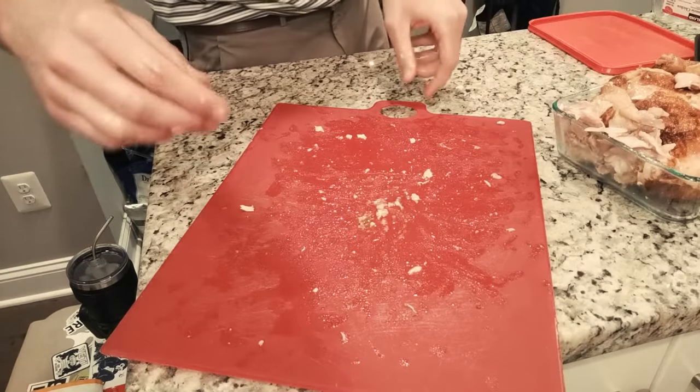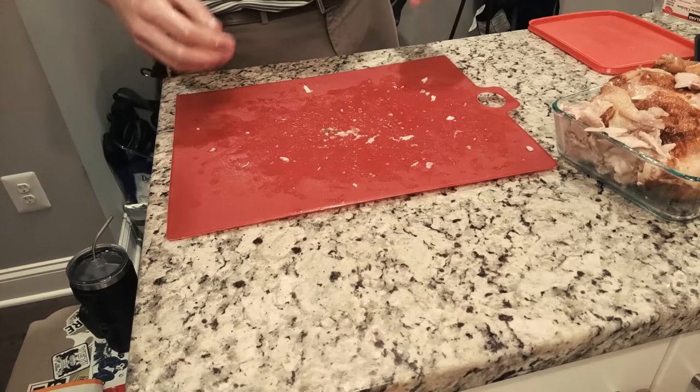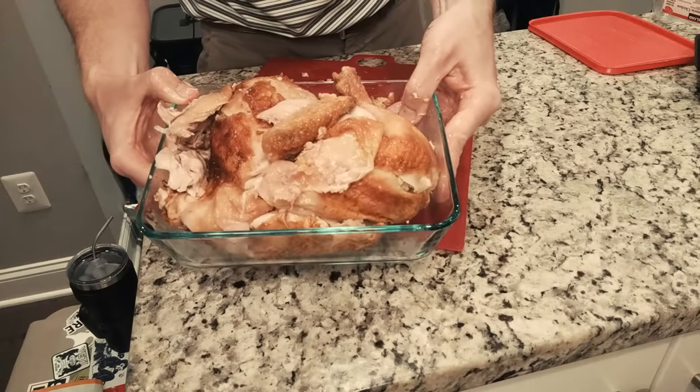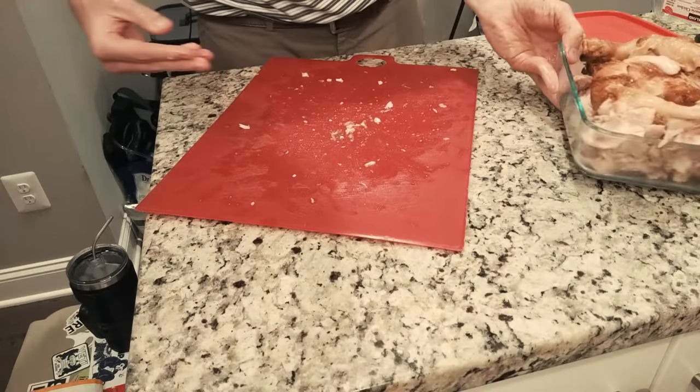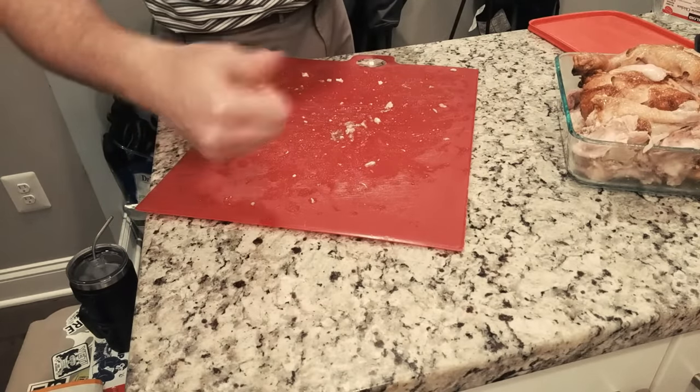I see some savage hacking into these chickens and they look like a mess by the time they're done. But do it like this — get it all portioned out nicely, serve it, and that's it. Thanks for watching.